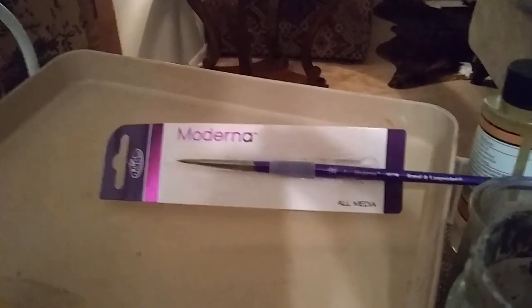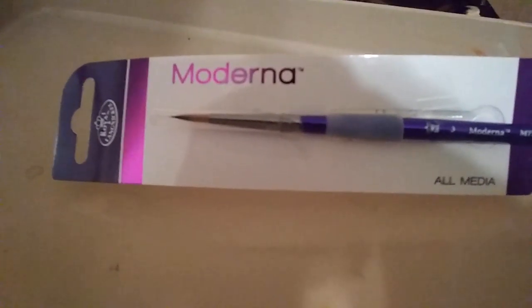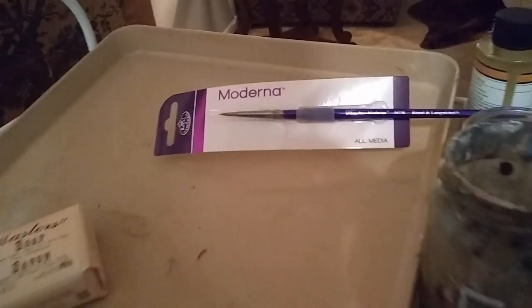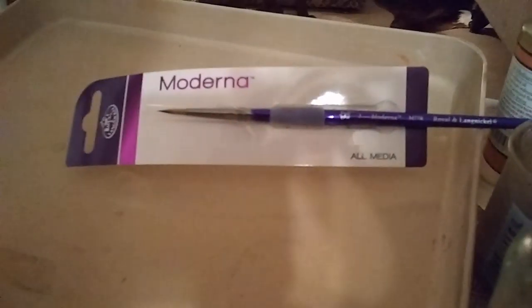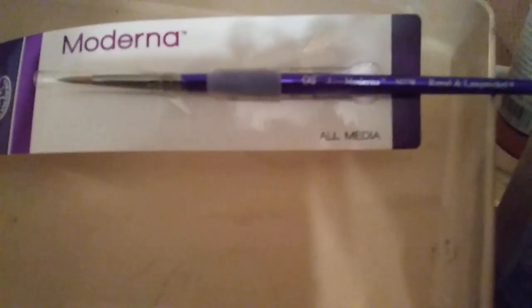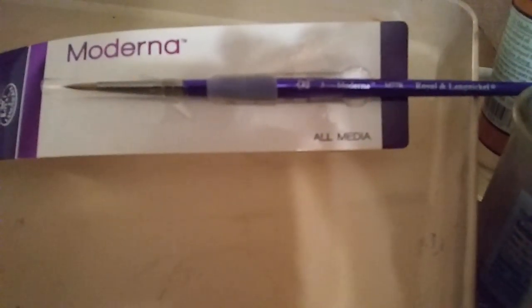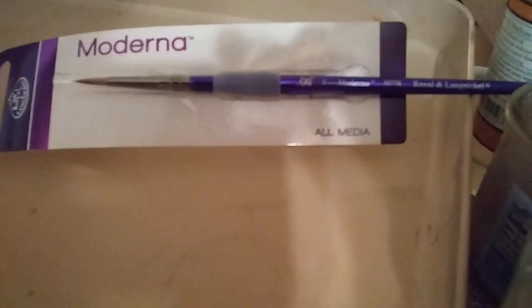Next, I'm going to talk briefly about the brushes I use a lot. I use Royal and Langnickel Moderna 47. They're all-media range. The brushes are made out of synthetic gold taklon — very durable, mixed media. You can use them for oil, acrylic, and watercolor. The shorter handles are helpful. This is a number three round. It's got a purple handle and it's made out of ABS plastic, so it's very durable — it's not going to crack like a paintbrush with a wooden handle.